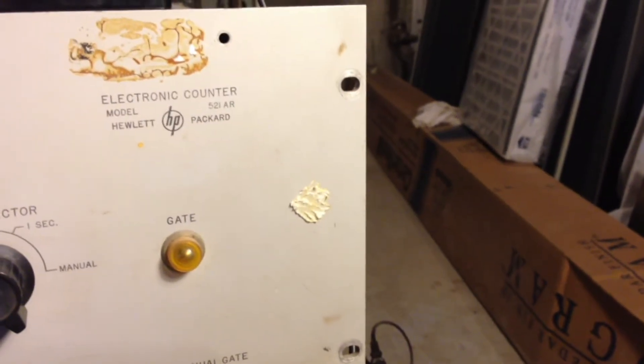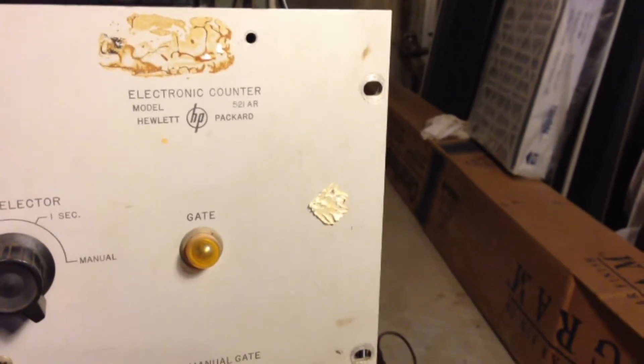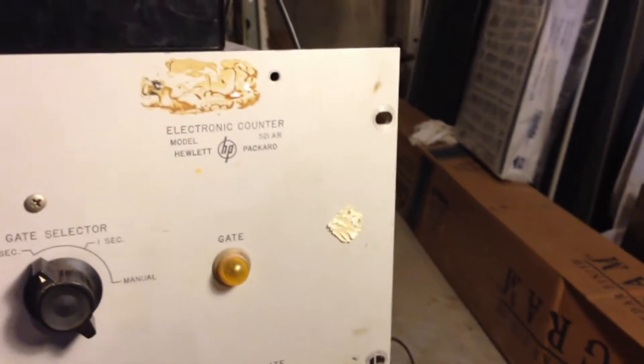This is a brief video to show the operation of the Hewlett-Packard model 521AR frequency counter. Sorry for the shaky video — I'm doing this on my iPhone.